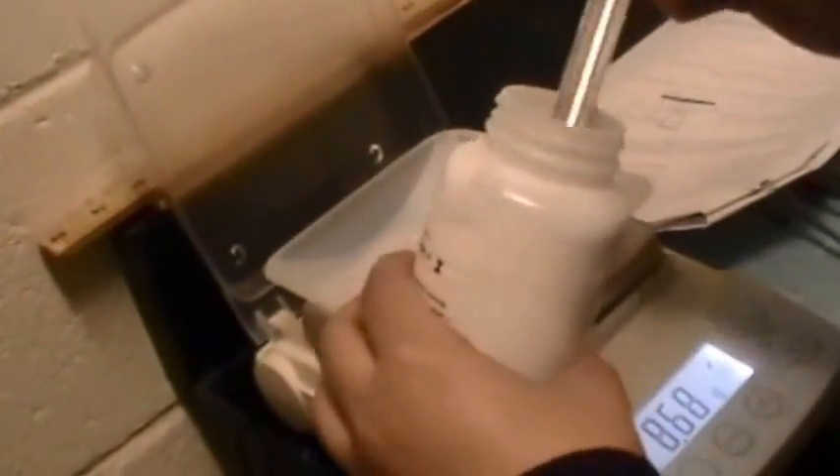The tray mass is 541 grams, and we're going to try to get the total mass to 1041 grams.